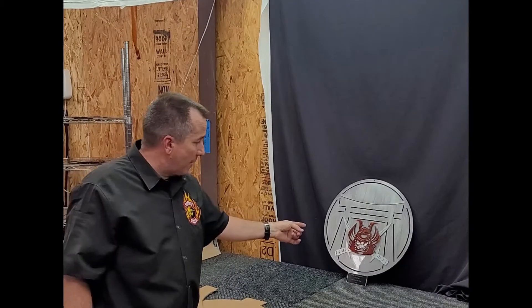Hey, Brian here from Desert Fabworks. I want to do a little video today on the workflow and the process for my multi-layer signs. This guy right here — I've got 55 of these taken and put together.